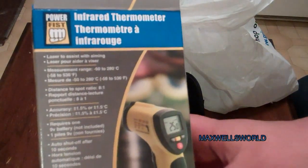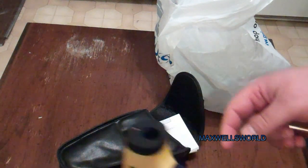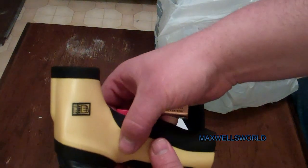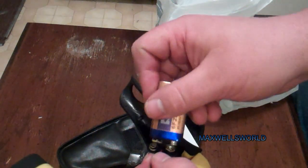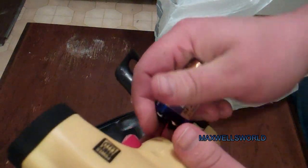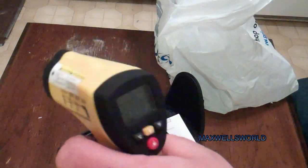It's funny — on the box it says requires one nine-volt battery, not included, but yet in the package comes a nine-volt. Hey, that's a bonus for me, that's one less thing to have to buy. So we lift up the little flap where the trigger is, exposing the battery compartment, drop in the nine-volt battery, and store it back in the compartment.